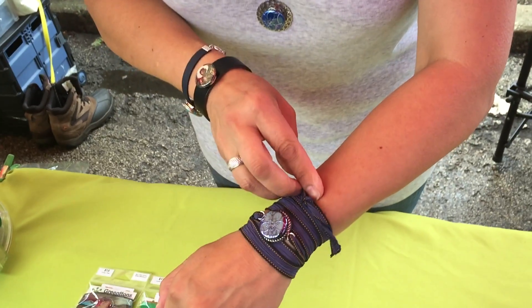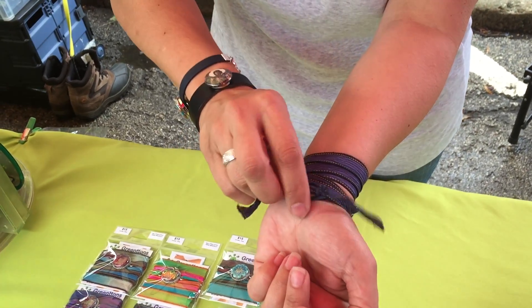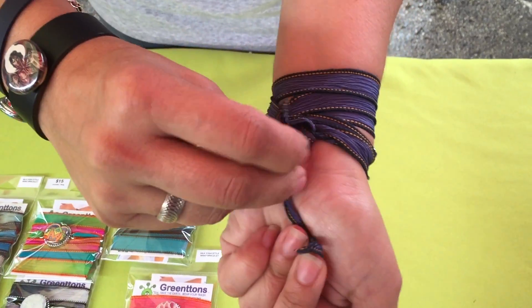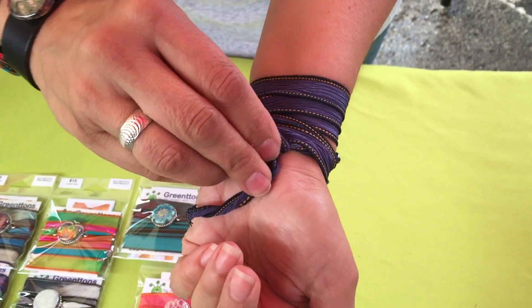So I keep wrapping when I can't go any further, I'm gonna go back to the beginning. I'm gonna use that little tail to help myself tie a double knot — a loose double knot — that way you can get it out later.